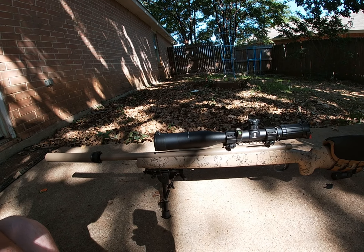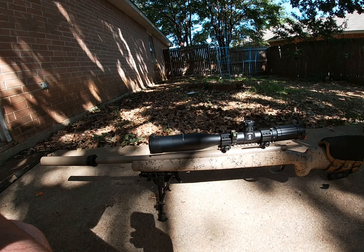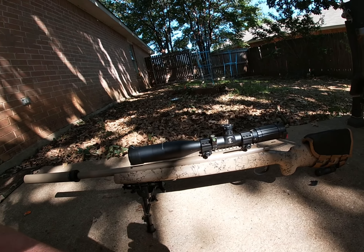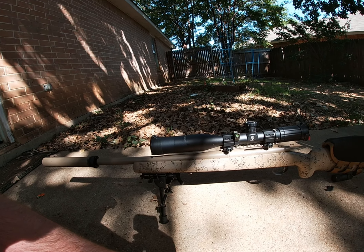This is the gun I'll be doing everything with — stay tuned. I'll be going through different powders, getting video of shooting at those longer ranges, showing what groups I can get at 100 yards, and walking you through everything. This is the first episode of the 300 Blackout long-range series.